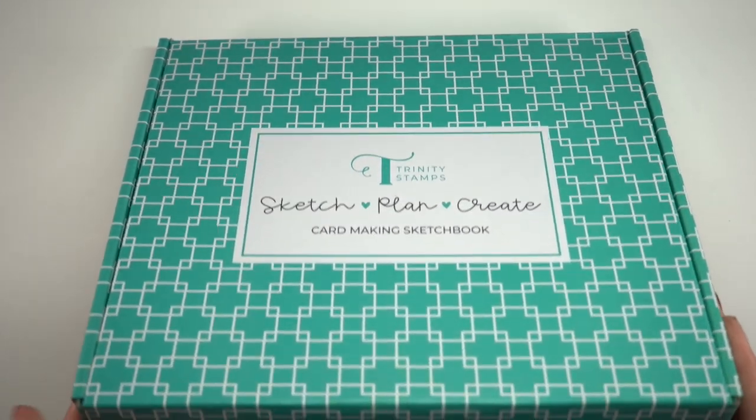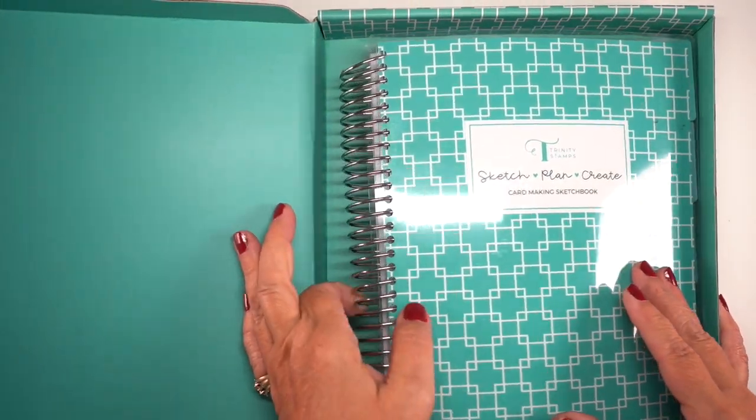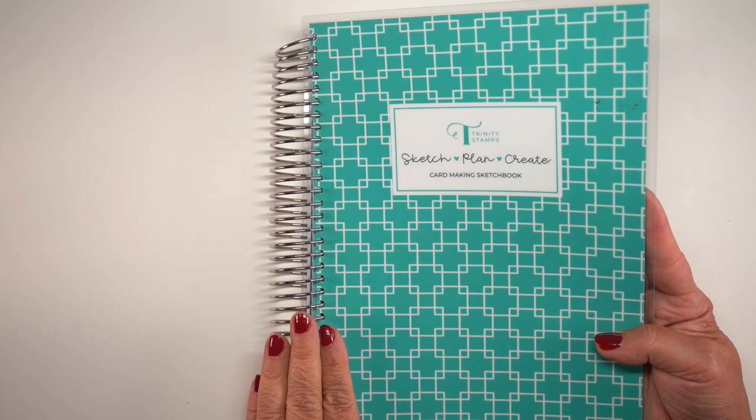Hello there. I'm Sandy Alnach, and I have a card-making sketchbook in my hands, thanks to the generosity of Trinity who sent me one. They know how much I love sketchbooks, and I thought maybe we could take a look at it and some ways to use it, and you could decide if it's for you.